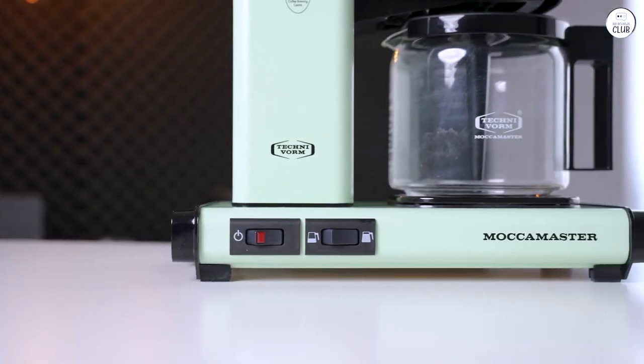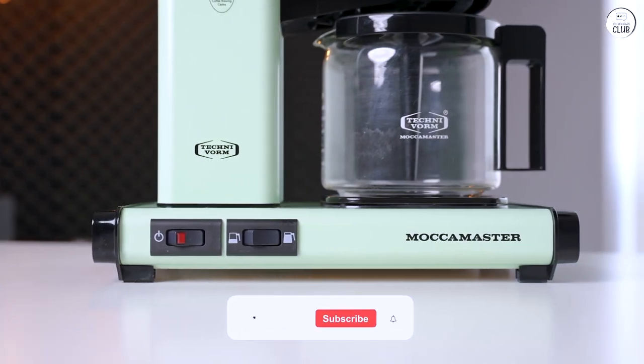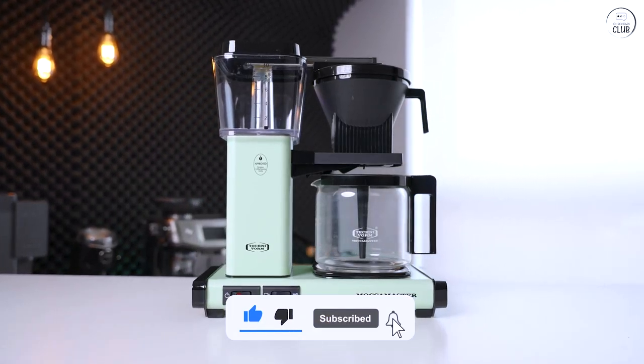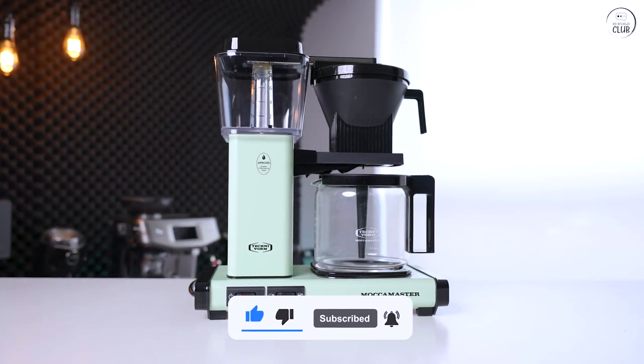I like that it shuts off automatically after a while, so I don't have to worry about it if I forget. The machine feels sturdy and well-made, and it's designed to last, which is a plus for me.